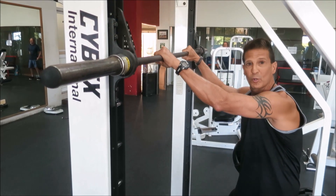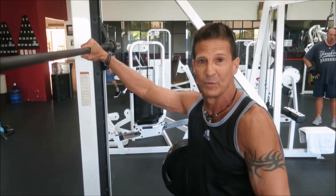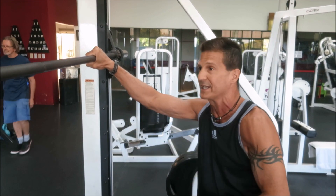Skin the Cat is kind of a progression into more advanced calisthenics moves, which are the front lever and back lever. I'm not going to show you those today — we're just going to work with Skin the Cat.